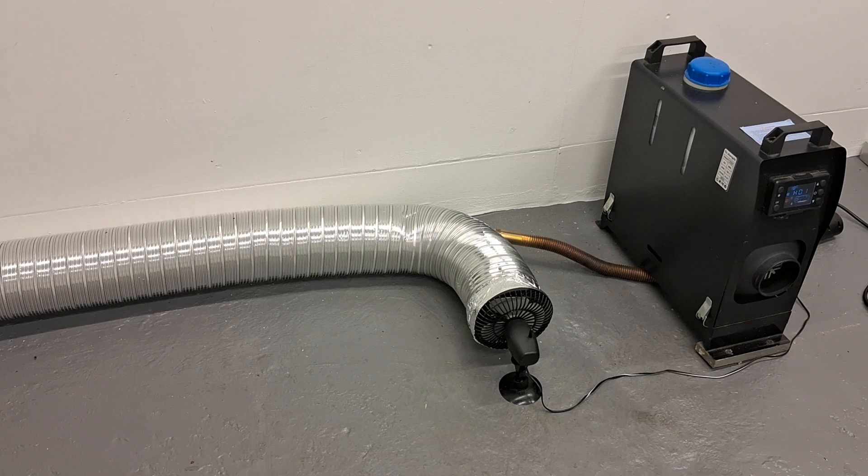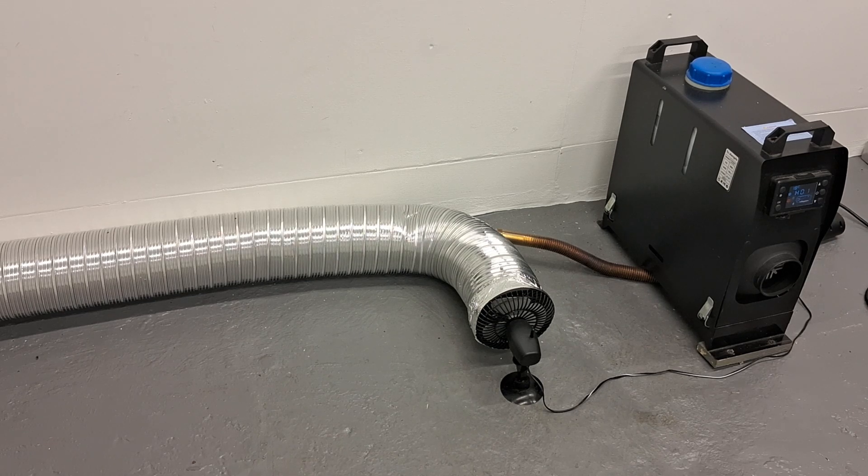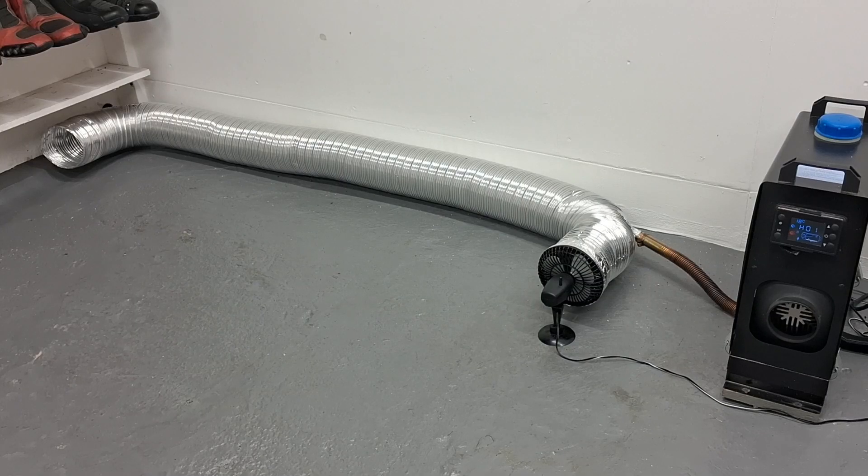This lightweight aluminium tubing is quite echoey, and with it freestanding on the floor like that you can really hear quite a bit of noise coming from it. I know it wouldn't be as noisy in most situations where it's probably going to be covered up, insulated, or going out of the room.